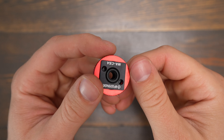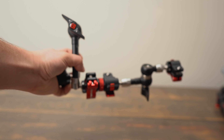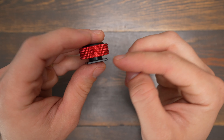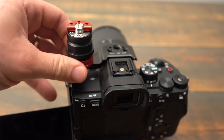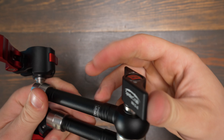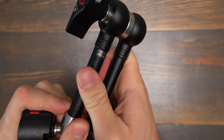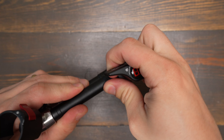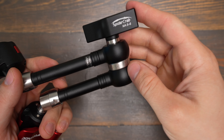iFootage also gives you an adapter that you can either use as a coupler to put two quick releases together, or it has a cold shoe mount on the bottom so you can mount the monitor on a cold shoe without having to screw it into something. The knob on the side is really heavy duty and you can really crank it down tight to make sure there's no play in the magic arm, but I do wish it was one of the ratcheting types so you could pull it out and spin it independently of the screw.